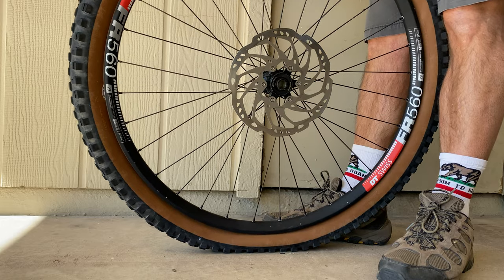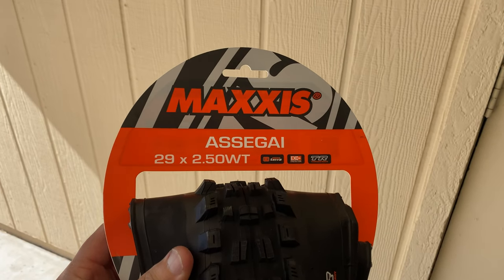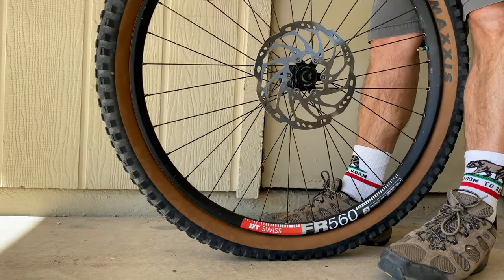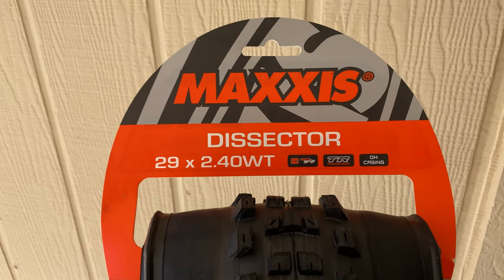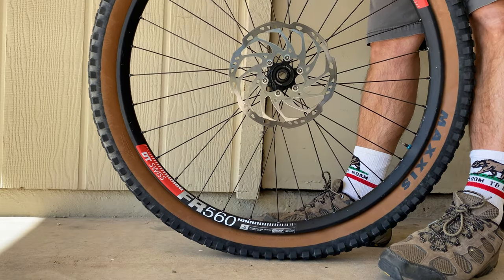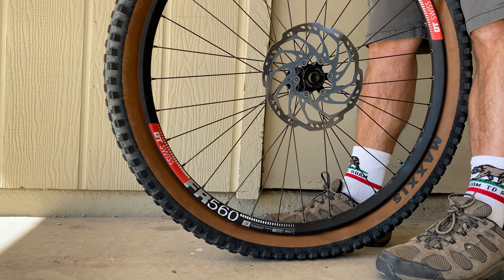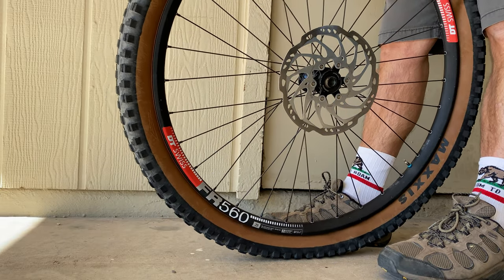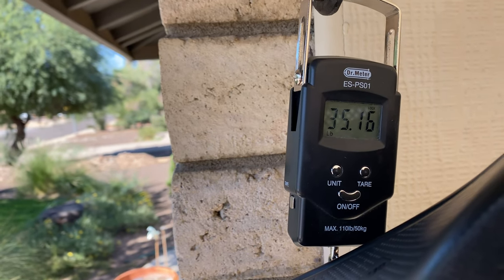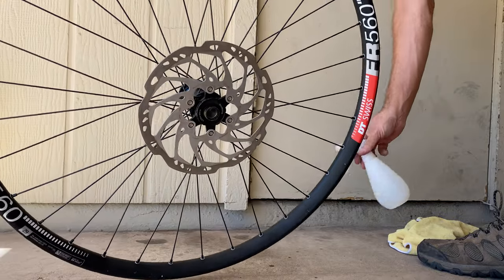Finding tires during our current supply chain problems proved to be a challenge. I was able to find an Asagai in a 2.5 with the 3C Max Terra in EXO Plus casing. Unfortunately, there weren't many options for a Dissector and all I could find in a 2.4 was the 3C Max Grip with downhill casing. The DH casing is similar to Double Down and overkill for my needs, but I went ahead and purchased it anyway. Before I install the new tires, let's take a look at the current bike weight: 35.16 pounds with the dual compound 2.6 DHF and DHR. After I install the new tires, we'll see how much we lose or gain.